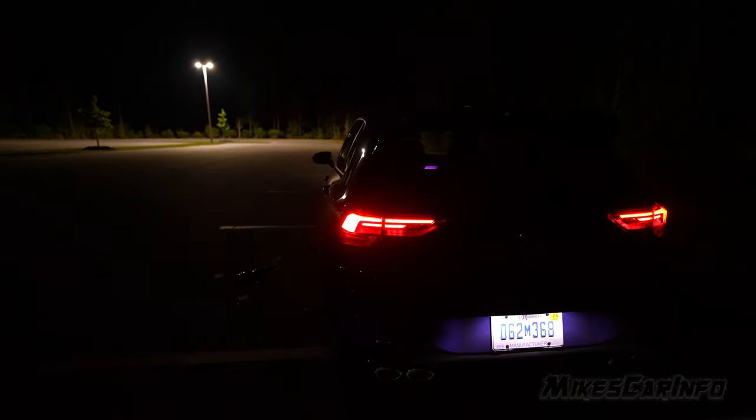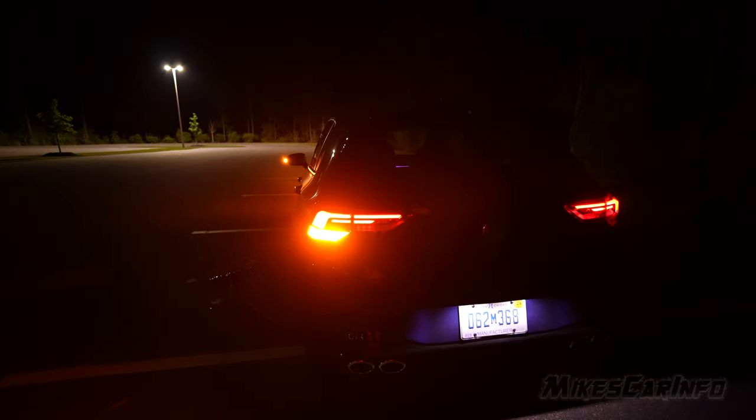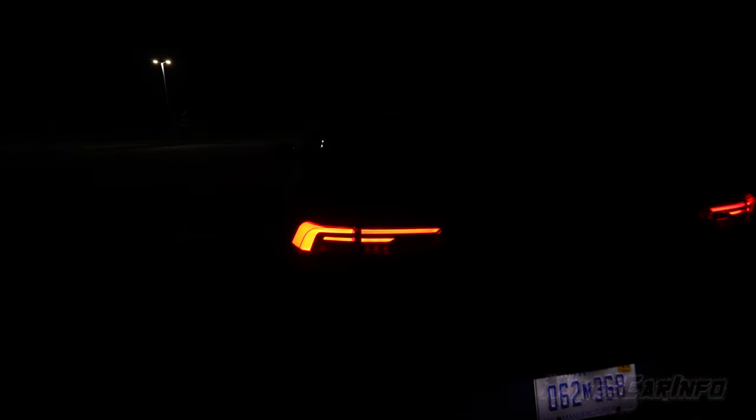The tail light turn signal is amber in color and it's just below the red portion. It is quite bright.